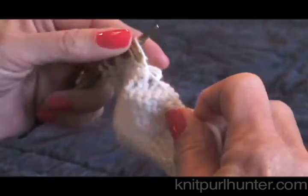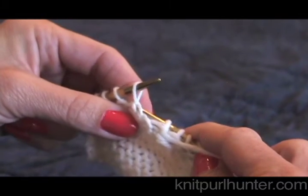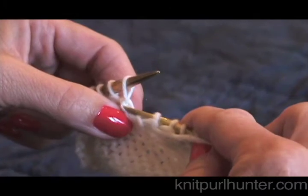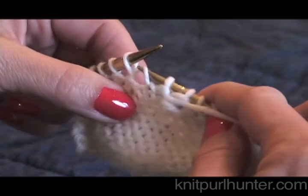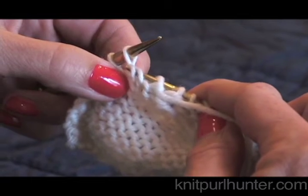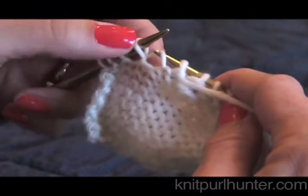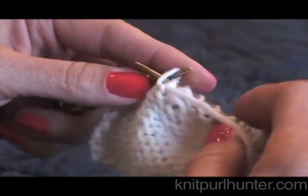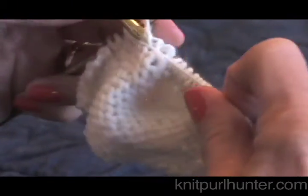I'll purl another stitch, and here I am at another purl wrap. Again, I pick up — not the front leg, that would be the front one — we're going to pick up the back leg of the wrap. Here's the whole wrap. Pick up the back leg of it, put it onto your left needle tip, and then purl it together with the stitch that it previously wrapped.